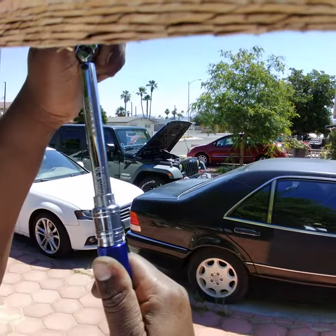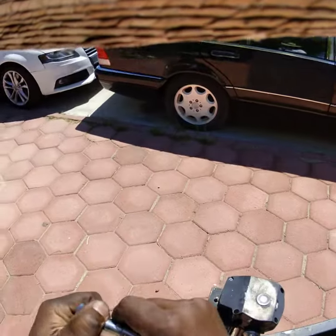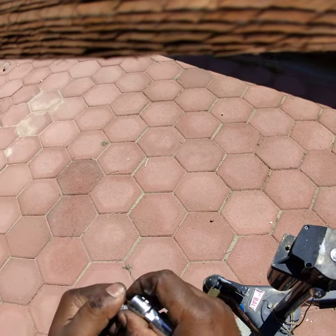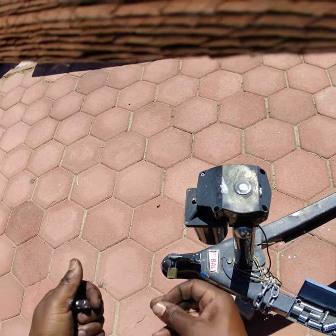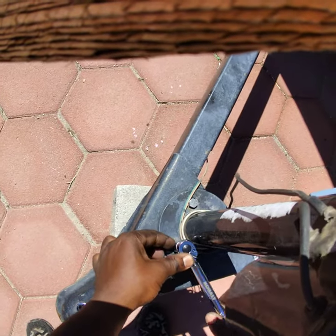Let's test this thing. We're going to put it on 50 inch-pounds and then put it on this thing, which is pretty strong. It should take a lot more to tighten this. We're going to see if we hear a torque click.